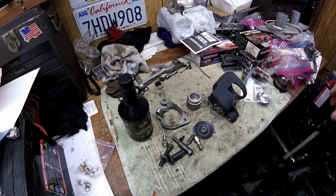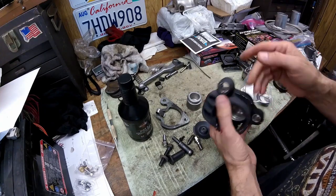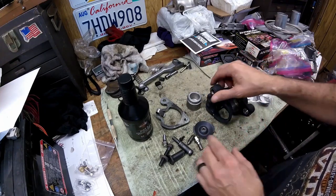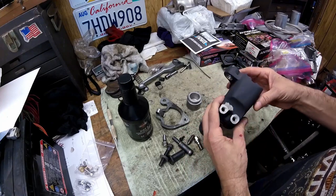This is a video on how to rebuild your mid-80s front brake caliper. This one happens to go on an '85 Iron Head, but the Shovel Heads and even the Evos had these.